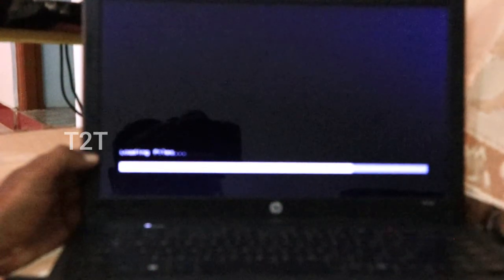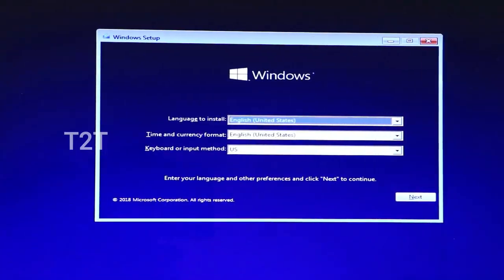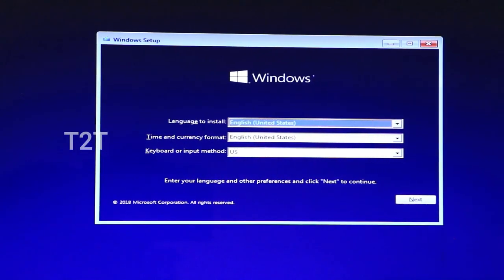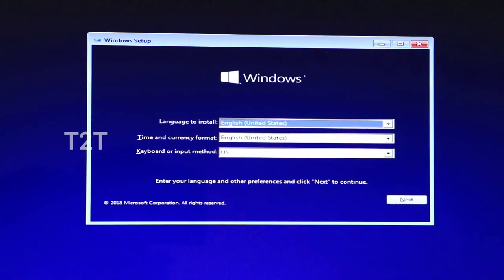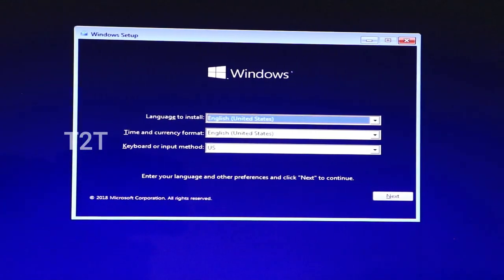Press the key to proceed. Make sure to install with power connected and charge the battery. This page shows the language and time format settings — this page doesn't matter much.